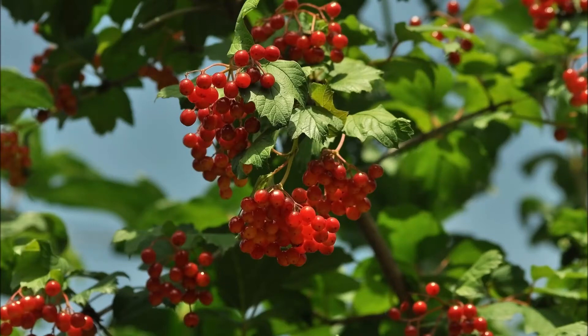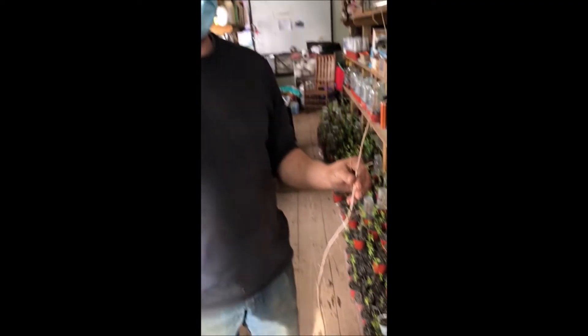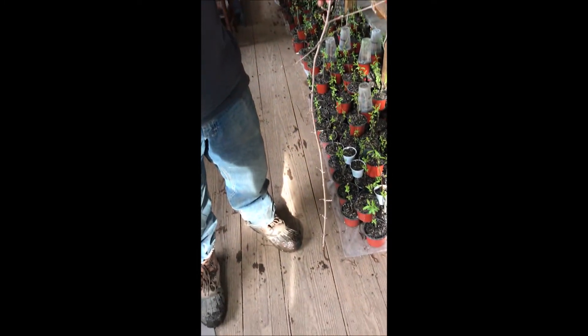Viburnums are a real nice hardwood shrub that are easy to grow. Birds also love viburnums, especially in winter when it's hard to find food. This is Mike at Highland Hill Farm and he's got a viburnum here, a cutting.